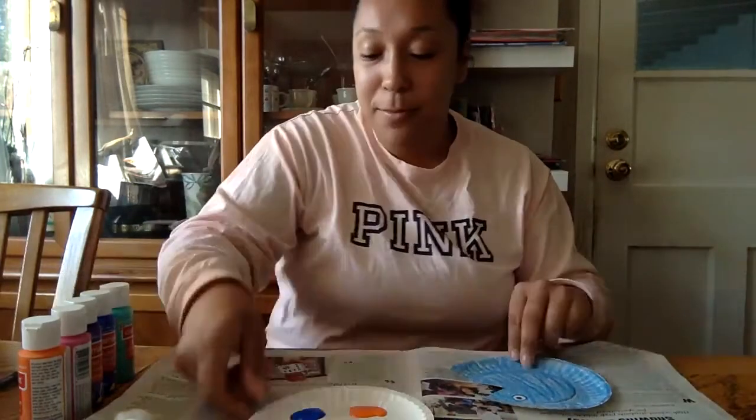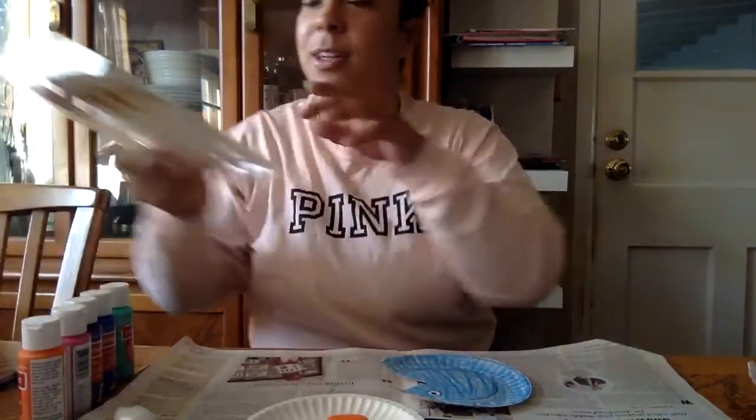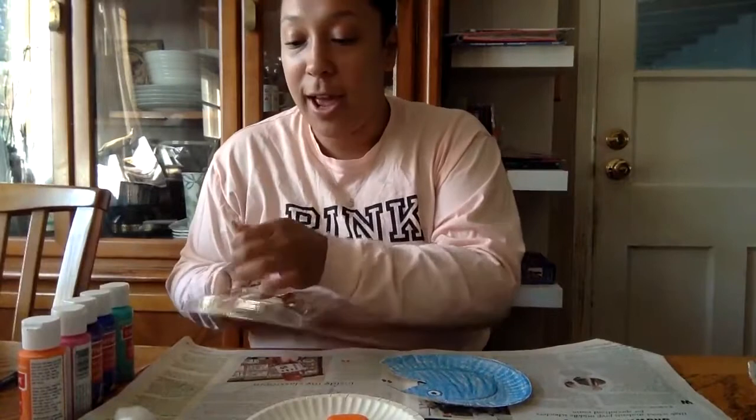So for coloring the rainbow fish, you can use whatever you want. I have a little paintbrush, I have a cotton ball, I have a Q-tip. The only thing I don't have that I know lots of you guys love painting with are little sponges. If you have a sponge that you're not going to use for cleaning purposes and that you'd like to paint with, you can use that. But otherwise you could use whatever you like — a paintbrush would be fine.